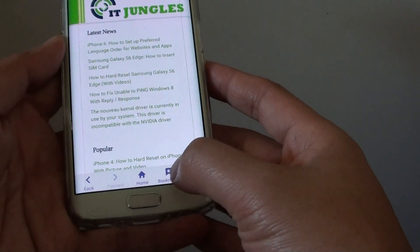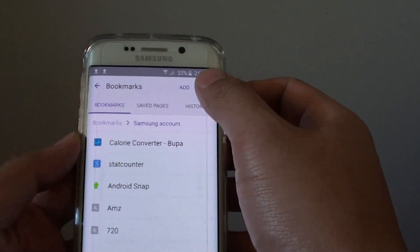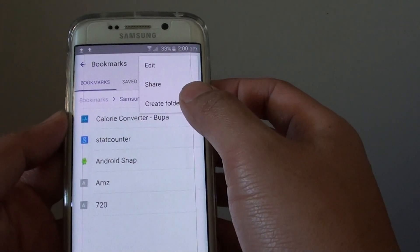Now tap on the bookmarked link at the bottom. In here, tap on More. Then choose Create Folder.